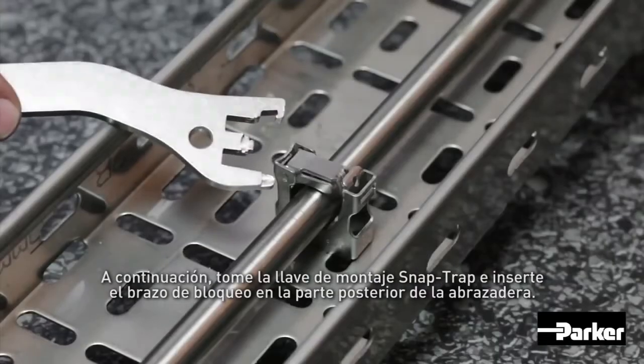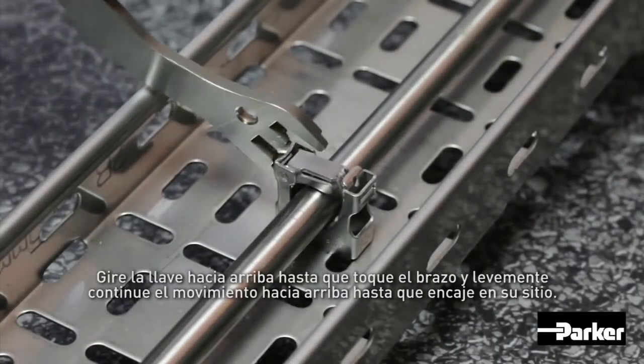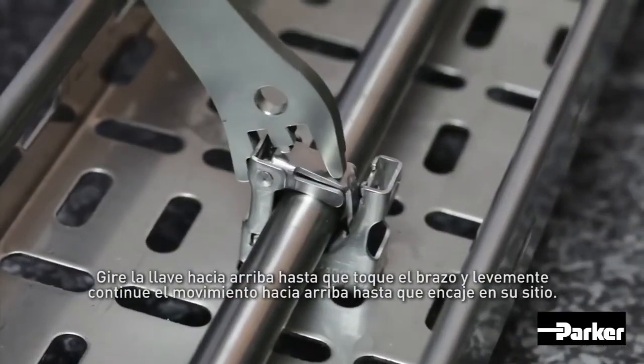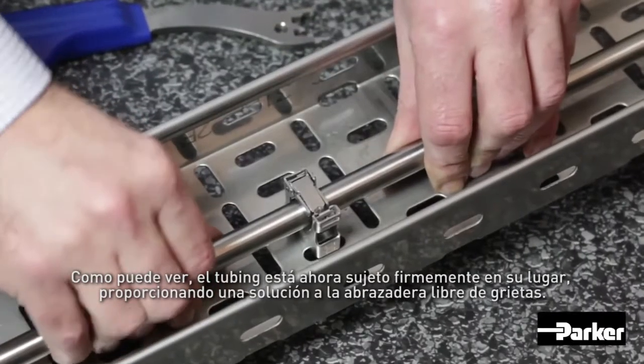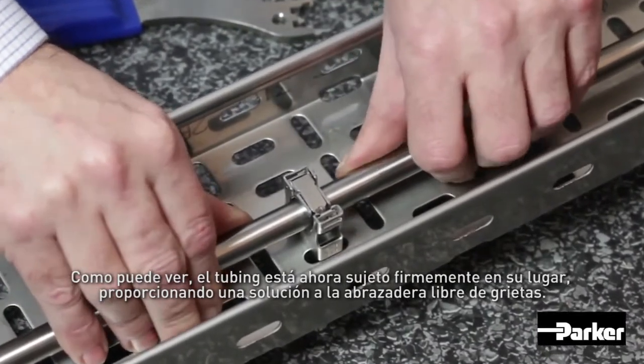Next, take the SnapTrap assembly key and insert the locking arm into the back of the clamp. Swing the key upwards until it touches the clamp arm, and using a light force, continue with the upward motion until it snaps into place. The tubing is now held firmly into place, providing a crevice-free clamp solution.